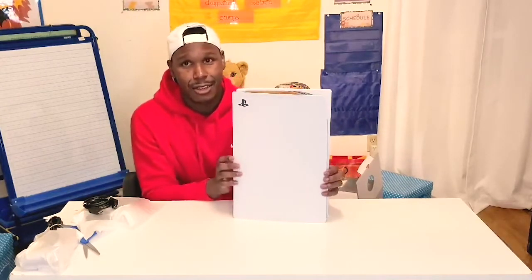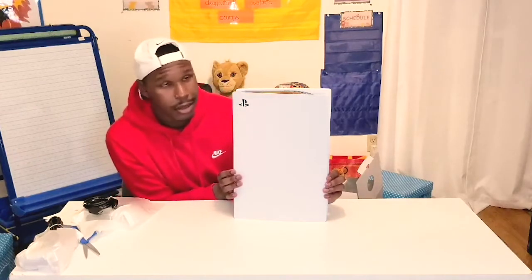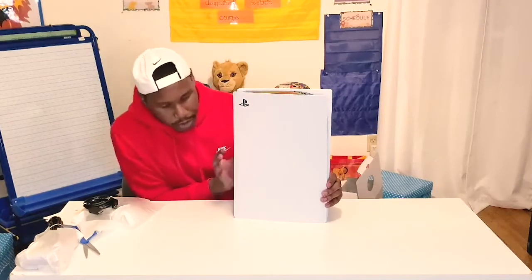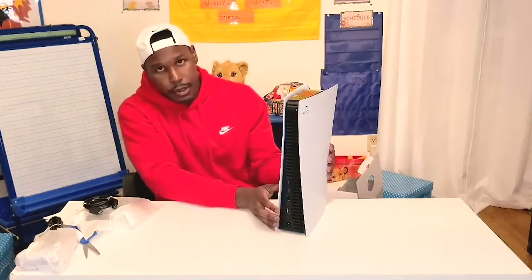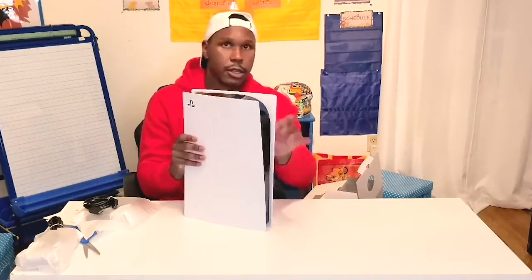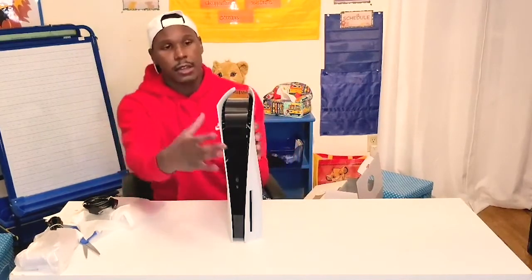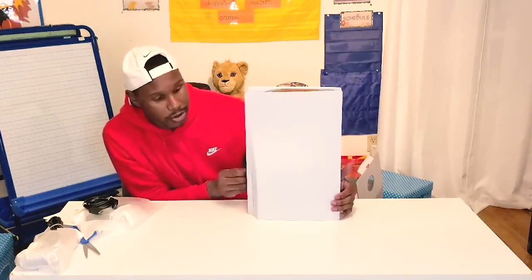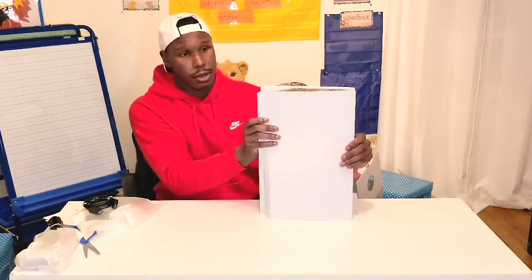Here is the front of the PlayStation 5 — it looks gorgeous, the black in the middle is so sleek. Of course it has the cords in the back as well, and it's standing up pretty fine on its own. This is the disc version of the PlayStation 5 — the physical disc edition. I mean, this thing is huge.